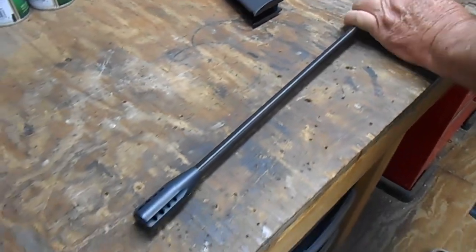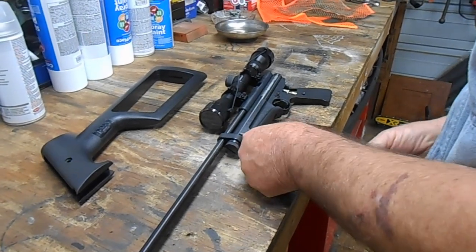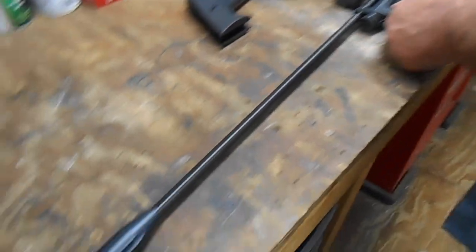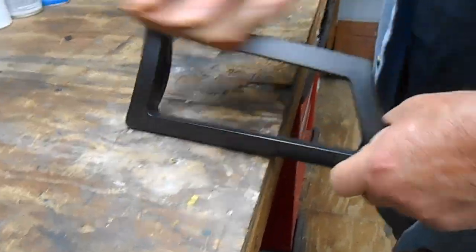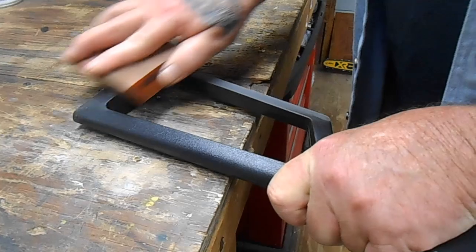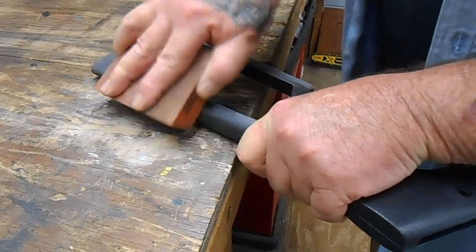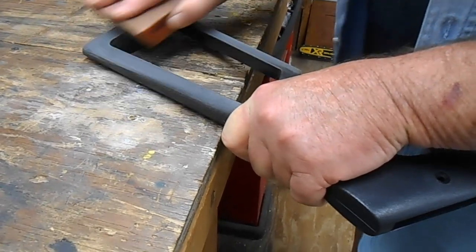We're taking apart this 2400 custom shop, going to paint it and whatnot, so getting all the parts off it right now. Using a little rough sand pad to get all that shine off it so we can apply the paint to it — give it a roughing so the paint can stick to it.